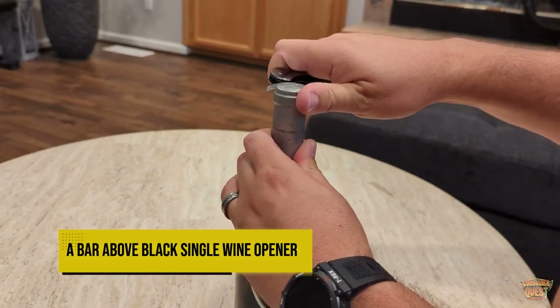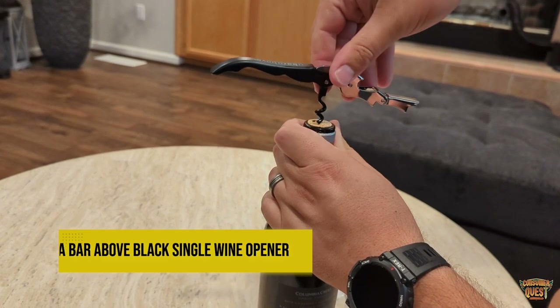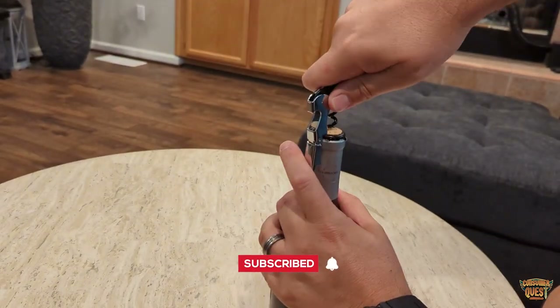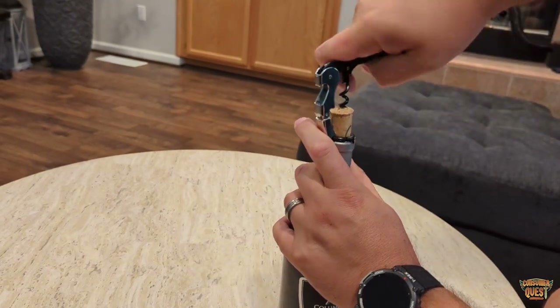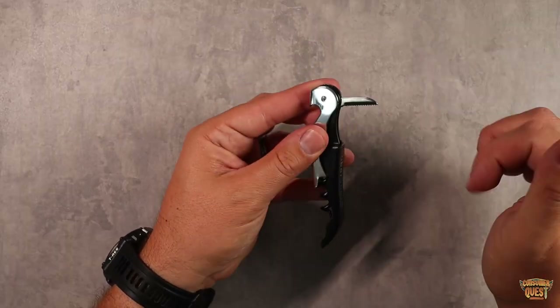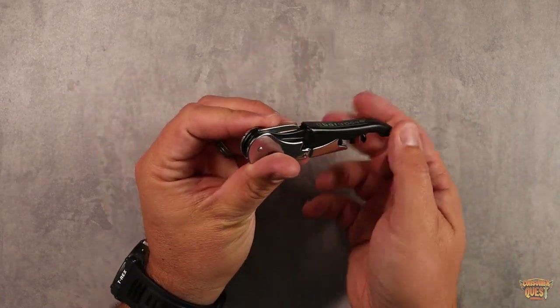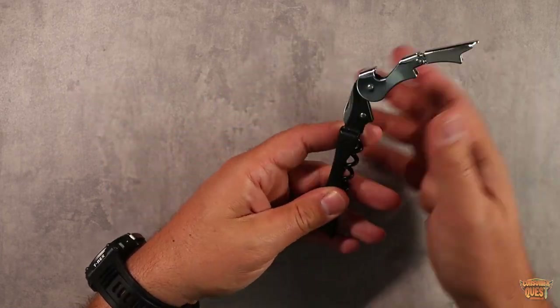Today we're checking out the A Bar Above wine opener. This is a corkscrew wine opener that also has a bottle opener, a cork, and a little knife to cut the foil along the top — all included. It has a nice slide that snaps closed, very clean looking, with a matte black finish and chrome-looking highlights, which is pretty slick.